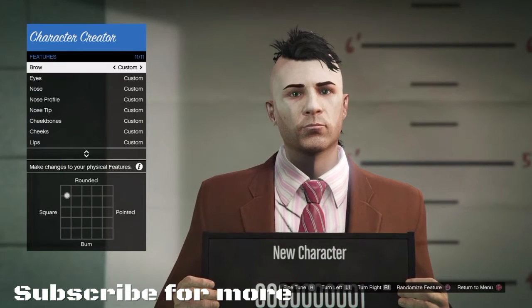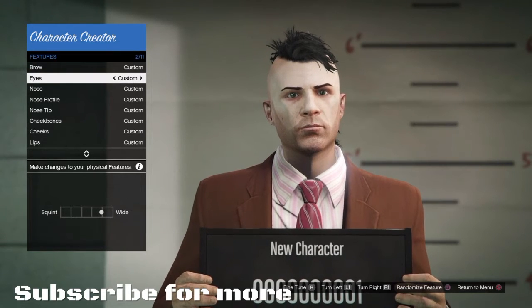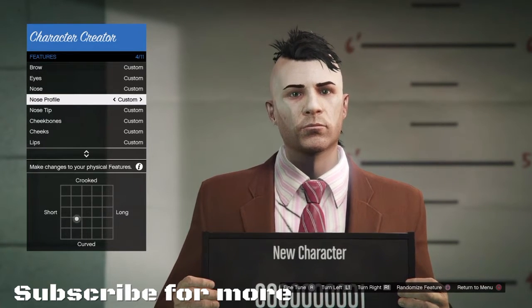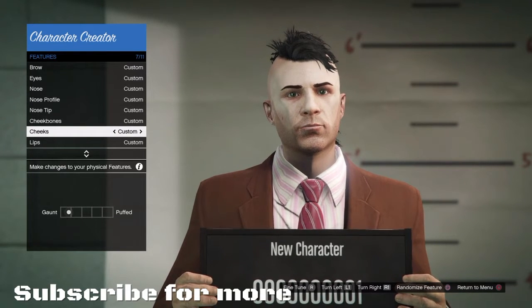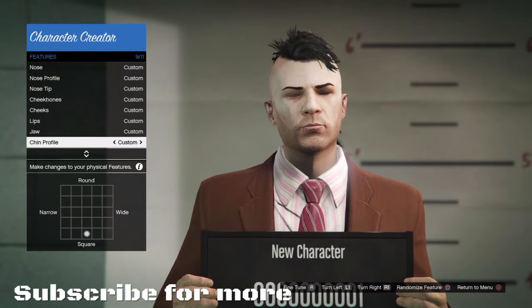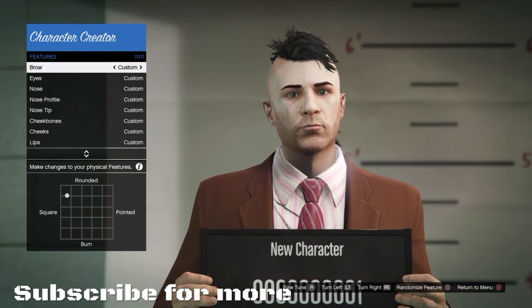We're going to have the customisation of the brow just in the middle there. I can't really say where things are on this, so you'll just have to pause the video and it shows you the customisation. I have to say it was a top tier Robert De Niro face.